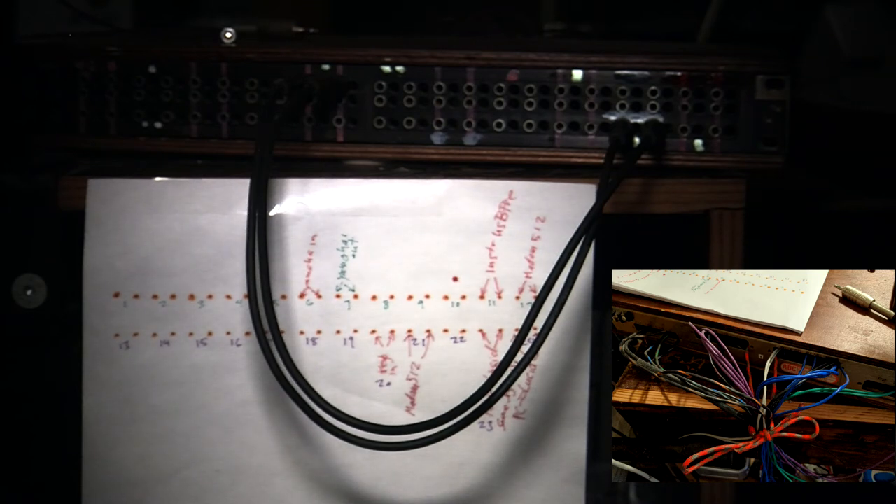Balanced connectors include XLR and TRS. A TRS connector is your regular stereo jack — it can be used as a stereo jack or a balanced TRS connector. It's got a ring, a tip, and a sleeve — three connections. You've got to figure out how to wire those up.